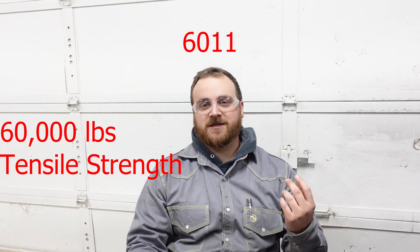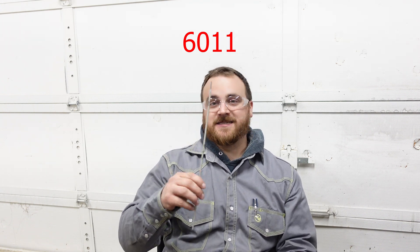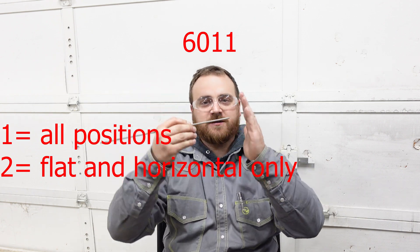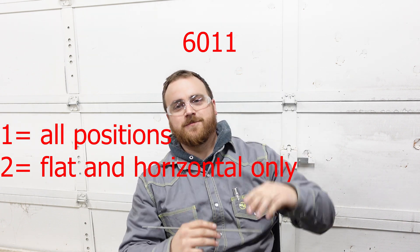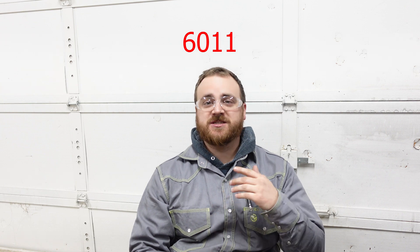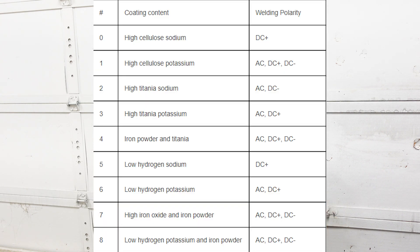The next number identifies what positions that rod can be welded in. On a 6011 rod, that number one means we can weld in the flat position, the horizontal position, the vertical position, or the overhead position. The last number of all the welding rods describes the flux as well as what polarities it can be welded on. I'm going to put a chart up here for you so you can pause and take a screen grab to reference it later.